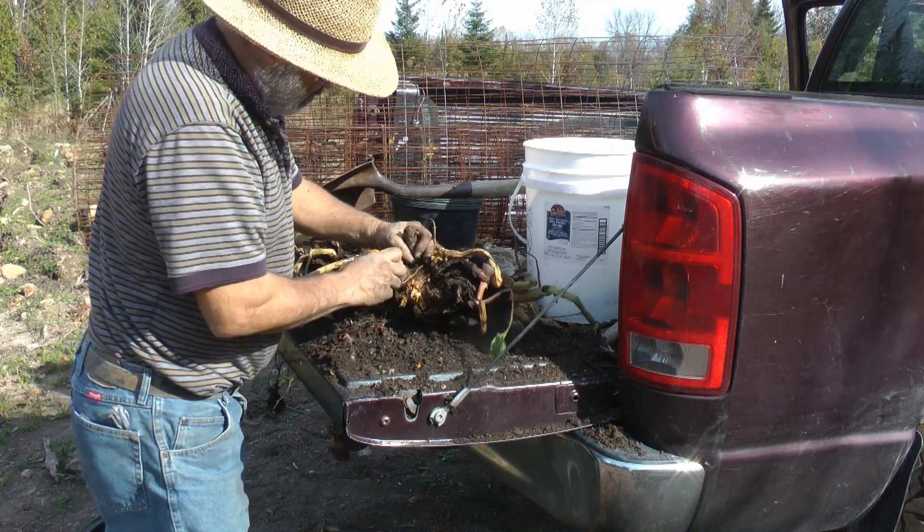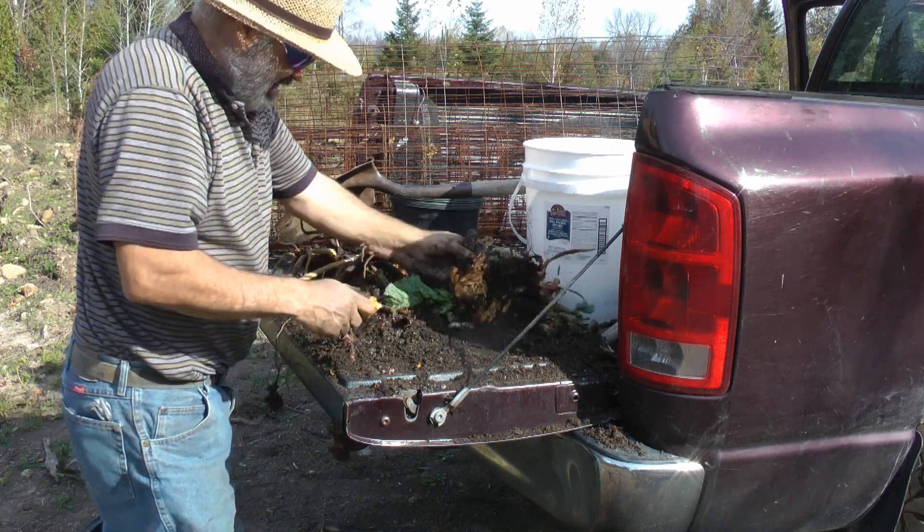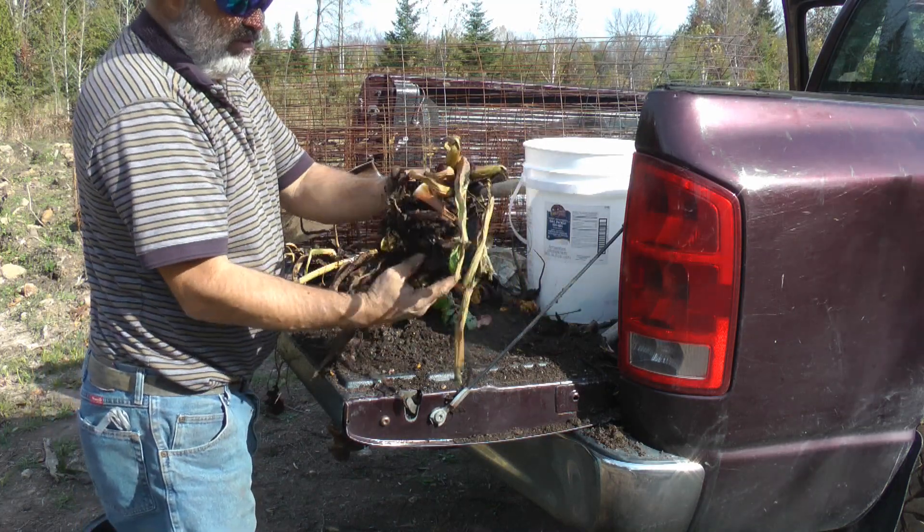These are little ones — we'll start those someplace. We can dig them up later. That one will even grow one.